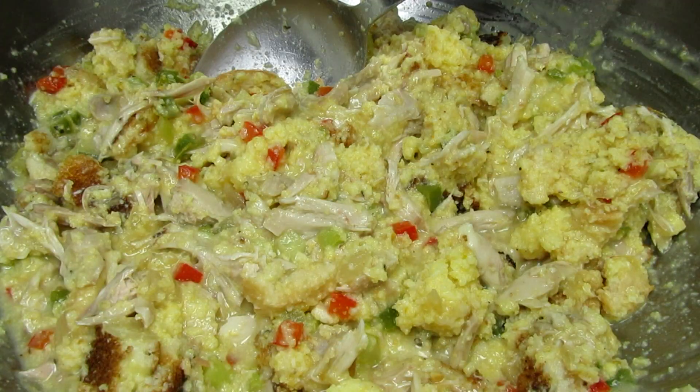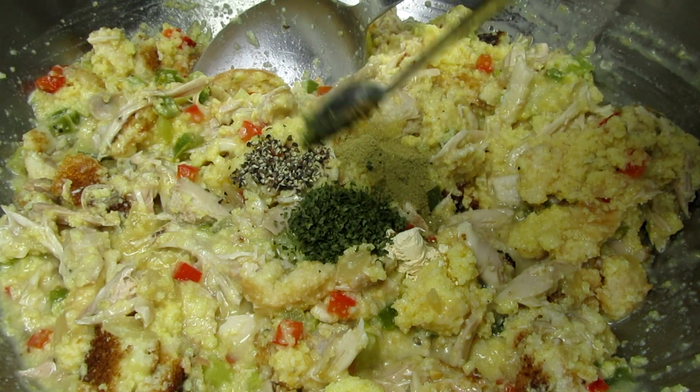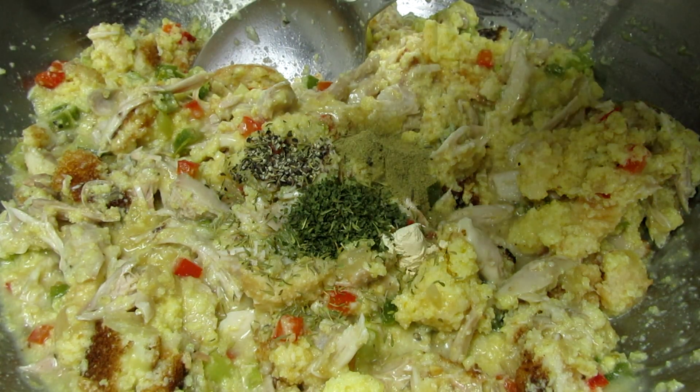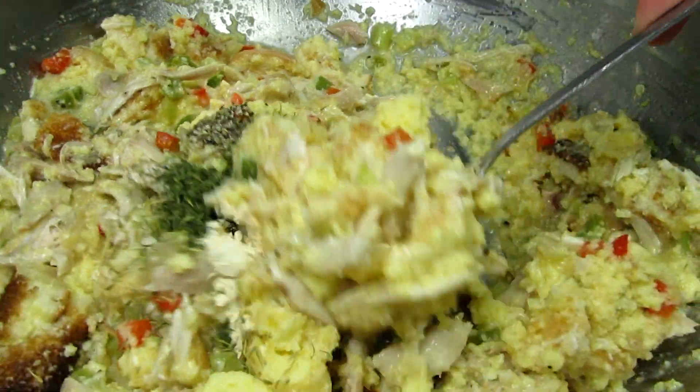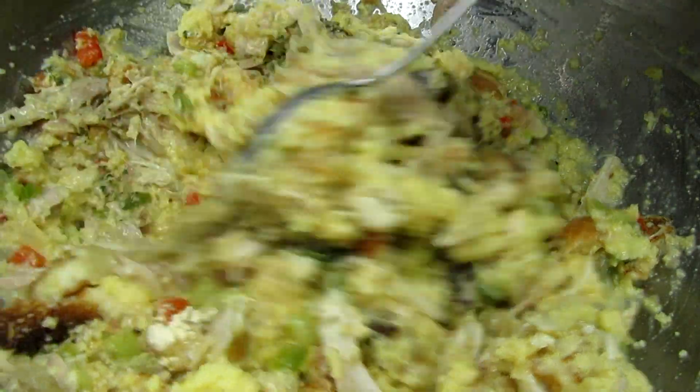For the spices I have some black pepper, poultry seasoning, garlic powder, parsley and a sprinkle of thyme. You can add the spices that you like. Giving everything a good mix and I can already see I'm going to need to add some more broth.